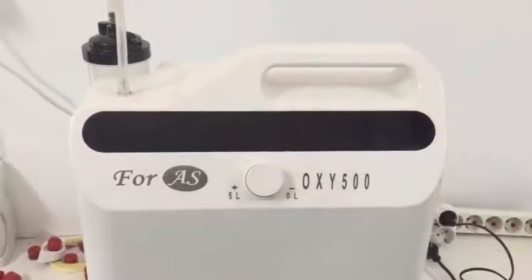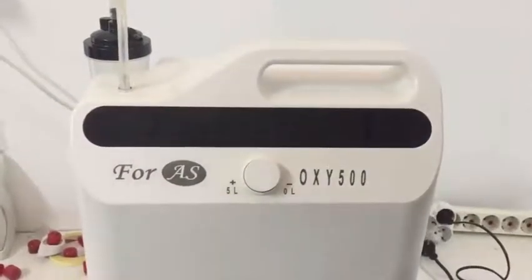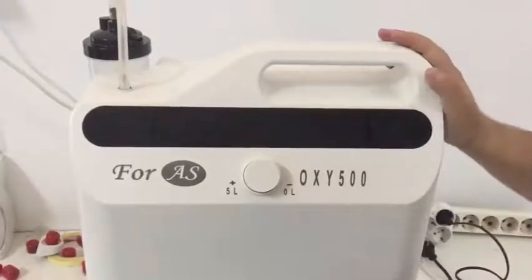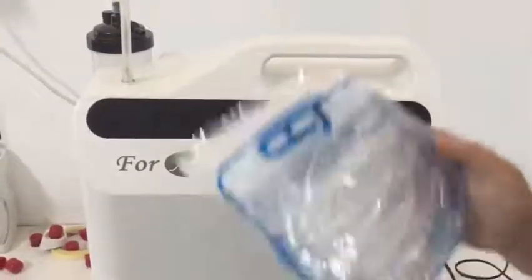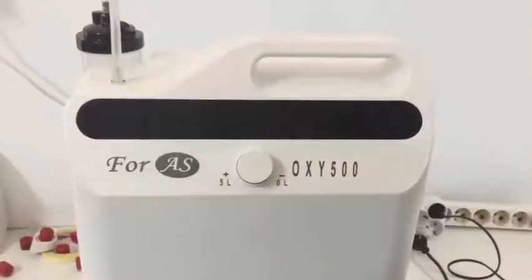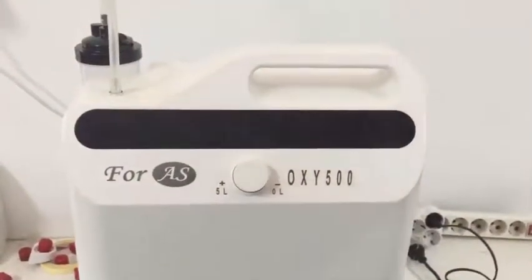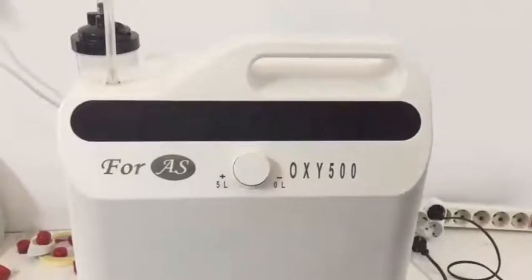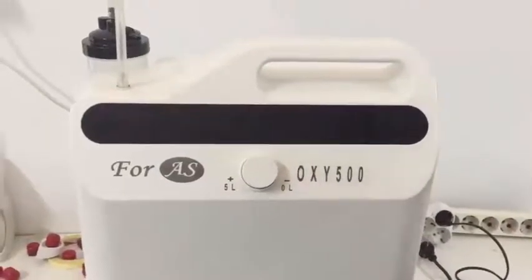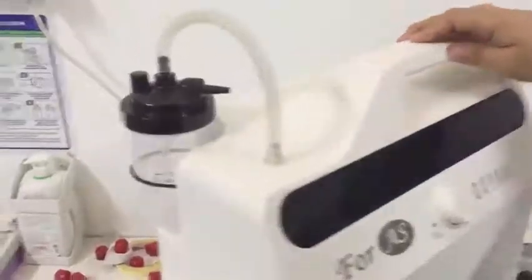Hello. In this video we are going to introduce you to the Oxy 500 oxygen concentrator. In the box of the ordered oxygen concentrator there must be one oxygen concentrator, one patient cannula, and the water box. Be sure that these three units exist in the box before you operate the oxygen concentrator.